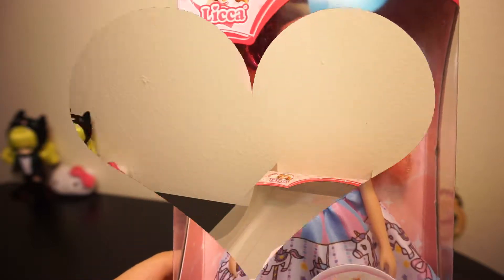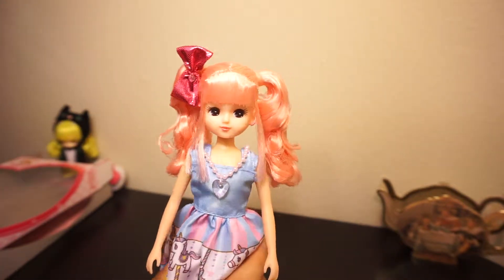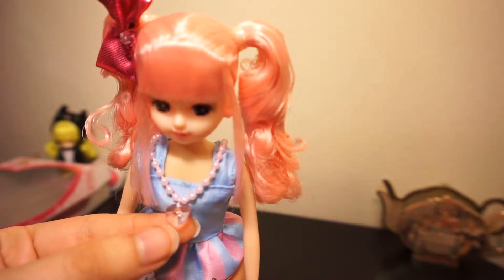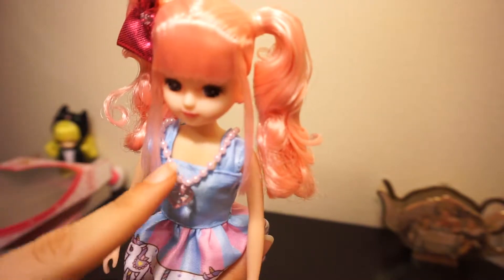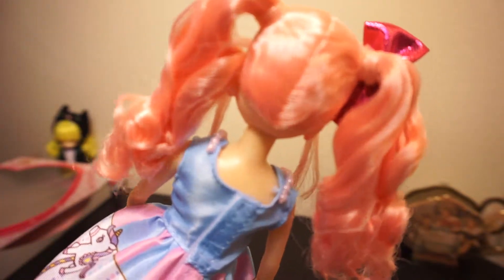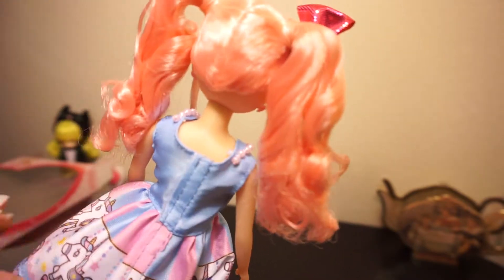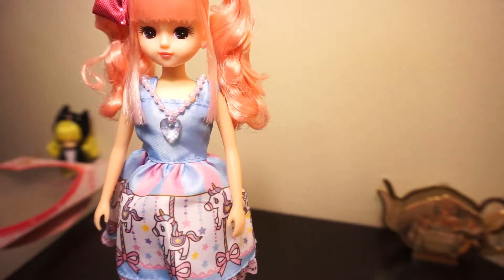She is now unboxed — that was relatively easy to open. She's got this little heart necklace which is really nice. It's interesting because the necklace is actually attached to the dress from the pendant and does not go on her like an actual necklace — it's just part of the dress. So if you were to take her dress off, the necklace would come off with it too.